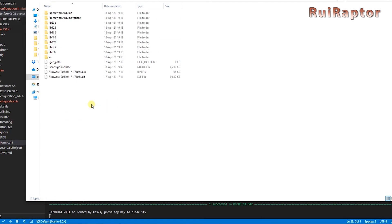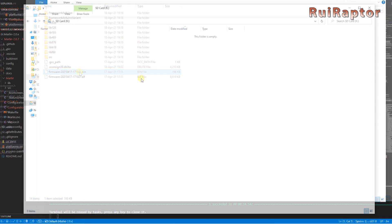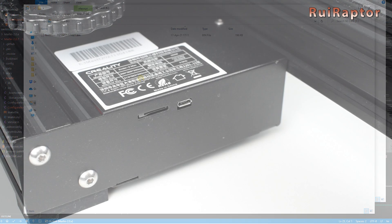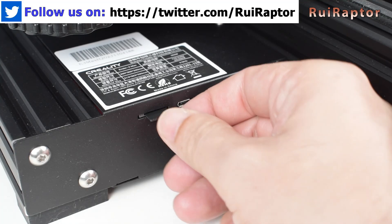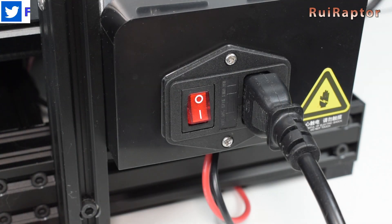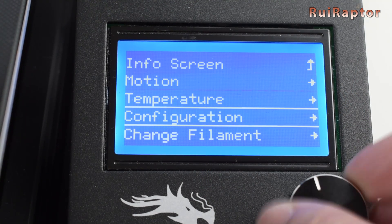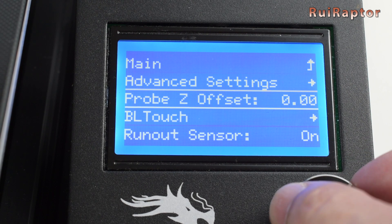Here you have the file with the bin extension. Copy the file to the root of the memory card, put the card in the printer's memory card slot, and turn the printer on. The printer will then automatically update the firmware. From now, you will have access to extra menus for the BL-Touch.